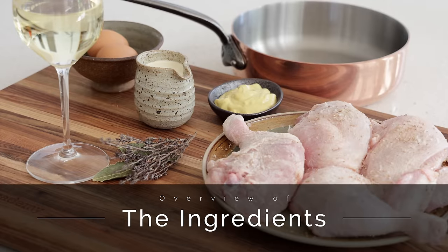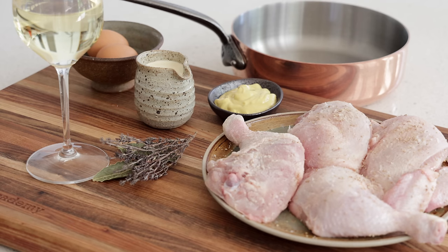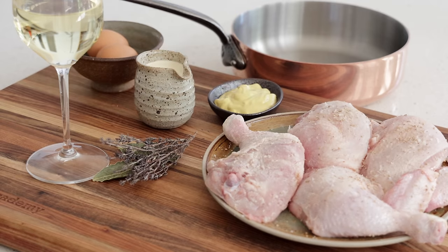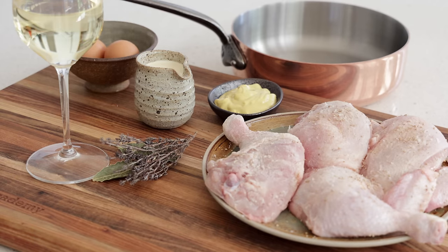The great thing about this recipe is that everything is kept to a minimum. You'll need some chicken — you can use just chicken thigh or breast. I break down the chicken into four pieces, add salt and pepper on either side, and you can dust the chicken with flour, which I like to do because it removes moisture. Too much moisture can cause the chicken to stick. We cook it in butter, and for the rest all you need is a bit of wine, some cream, some mustard, and two egg yolks to bind the sauce.